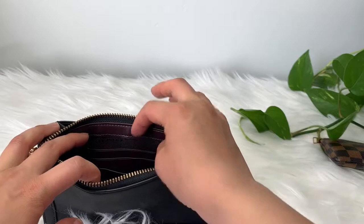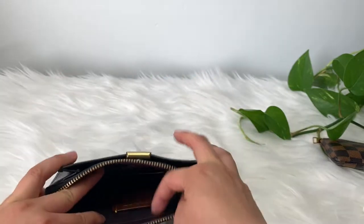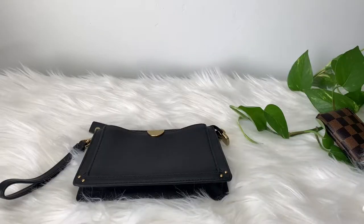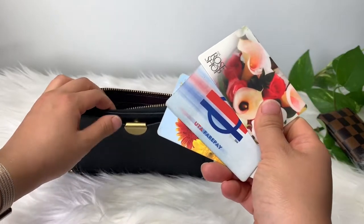It has one, two, three card slots as well as a big slide-in pocket in the middle, so I have a few cards here.